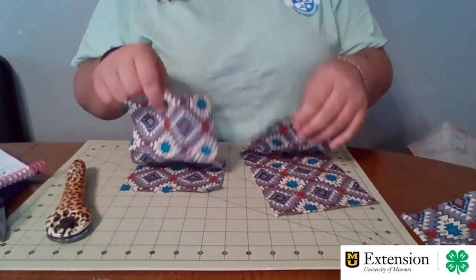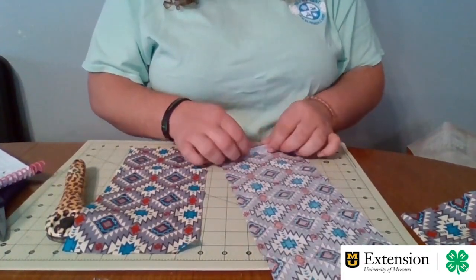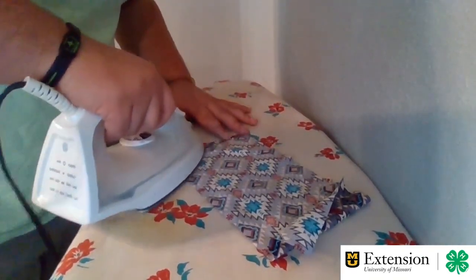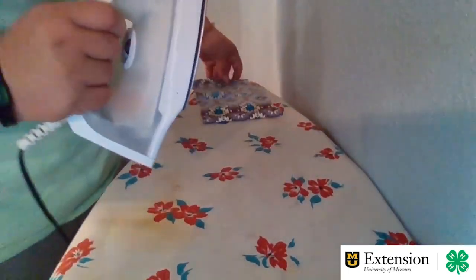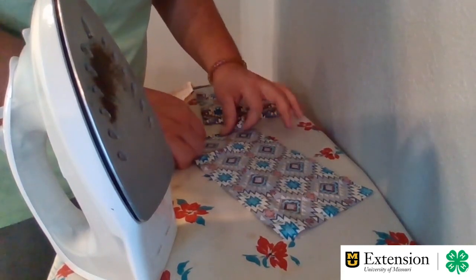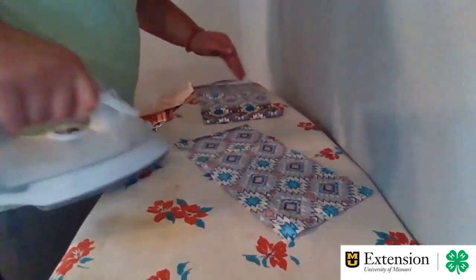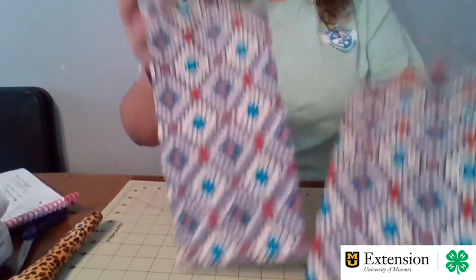After we have our pieces cut, we're going to take the tops of both edges and fold them down a quarter of an inch, and then go iron them again to keep that edge down. We're only going to do it once on each side of this fabric. Then we're going to take the other side and make that quarter inch fold and then iron it.